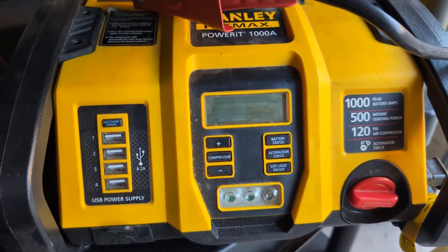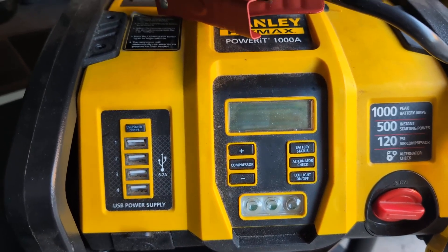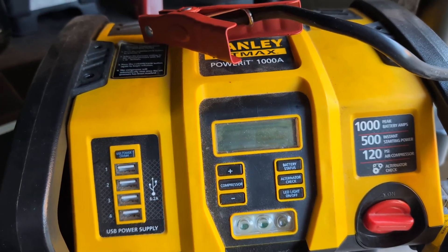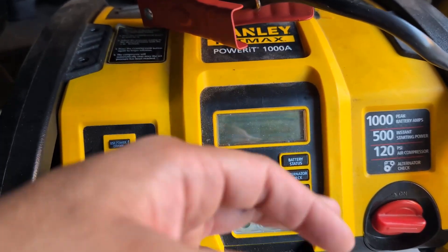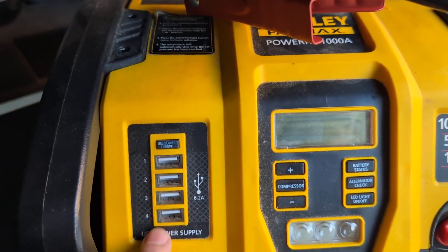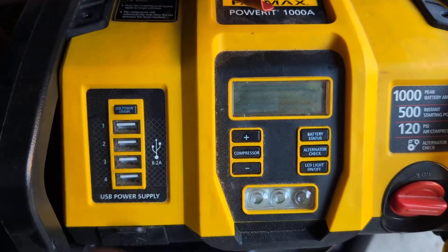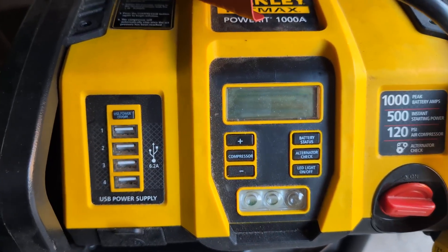Like I said, this has saved me many times when my battery goes out. Some cool features: you can use it as a compressor, LED light, you can check your alternator, check your battery status. But my favorite part is these USB ports — so if you ever lose your car charger or you're out and about and need an emergency charge, this thing comes in clutch.